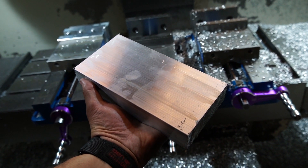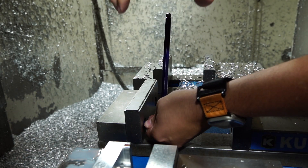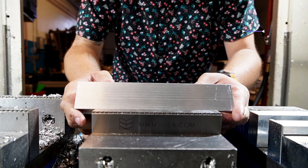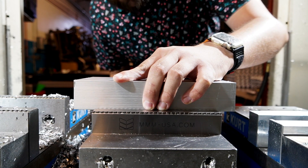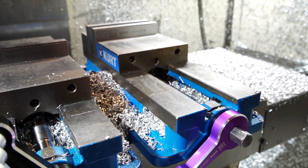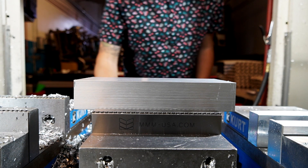We cut our piece of 6061-T6 on the saw — it's an inch and a half thick, eight inches long, four inches wide. This is what we're going to cut our tray from. We'll go ahead and get the stock into the center vise and get it clamped down. These quick vise handles make it a million times easier — they're just for turning, not torquing, so we'll get the actual handle on here and torque the jaws down.